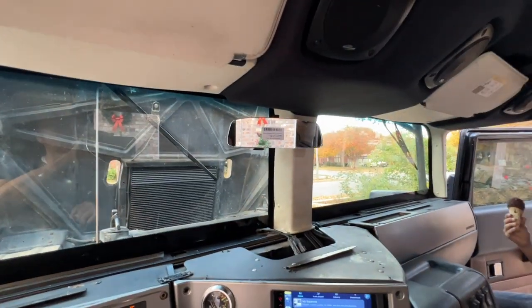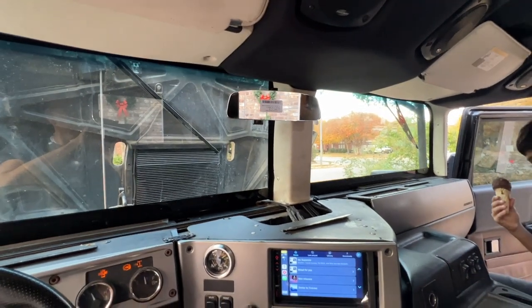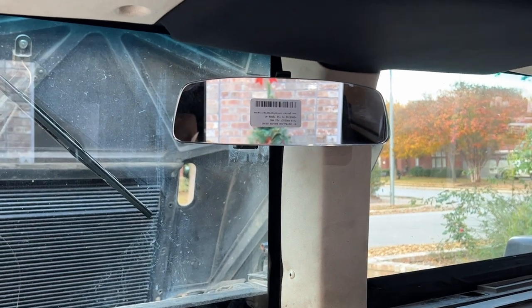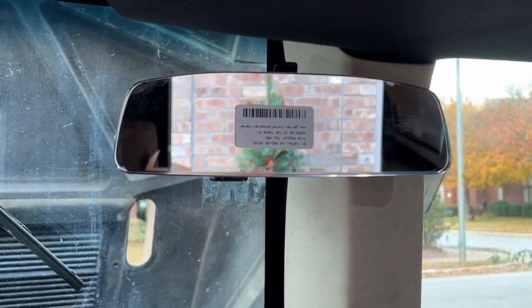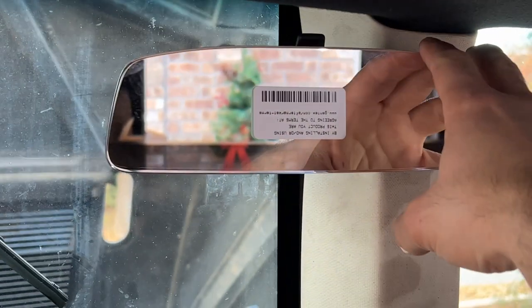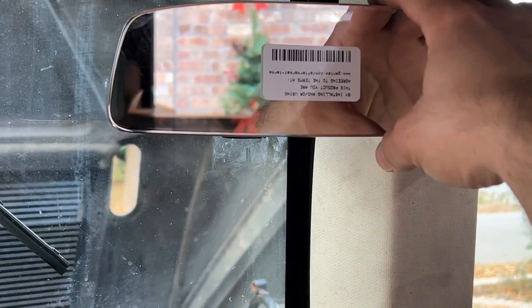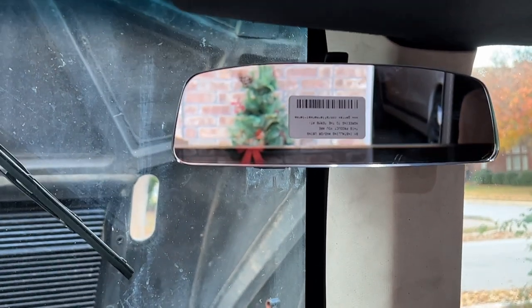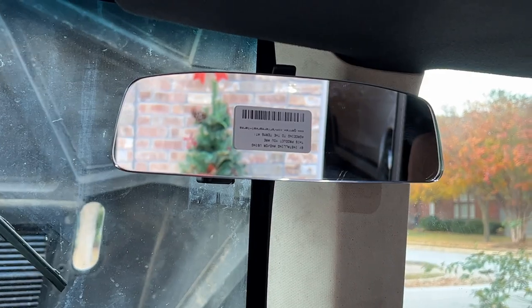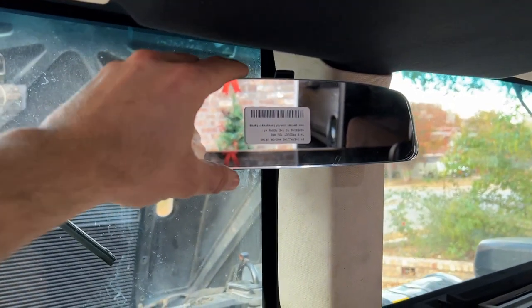So there's the mirror — that's what it looks like. That looks a million times better than the old one. No problem with the tabs at the top. And I can still easily, without even really leaning forward, reach those three buttons. That's going to be perfect. So I'm going to get that screw on and let's make sure this thing's firmly in place. There it is — nice and firm.